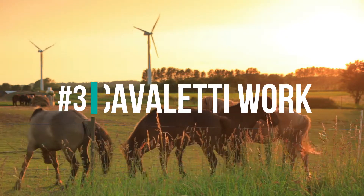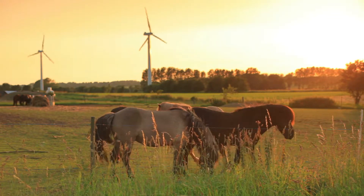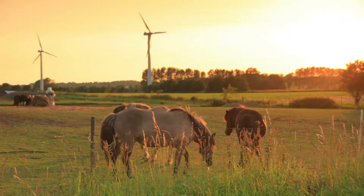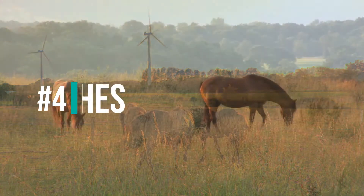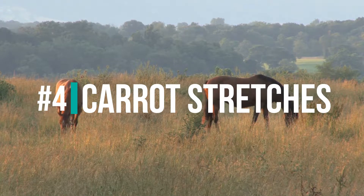Number three: cavaletti work. Cavaletti work is excellent — it involves riding the horse over ground poles. This encourages a horse to lower his head and lift his back. The cavaletti poles help improve balance, flexibility, and strength.